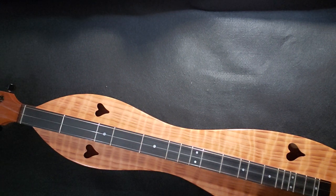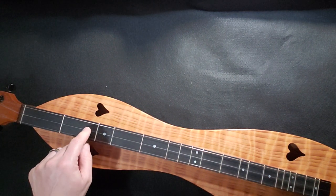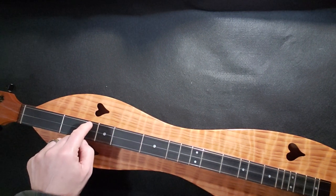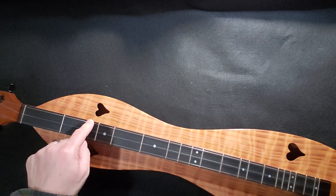Before we start, let me explain one thing that's going to throw everybody off. We are not in DAD tuning — we are in CGC tuning. All you do to get from DAD to CGC is take the melody D string and tune it down to C. Take your A string, your middle string, and tune it down to G. And take your bass string, which is a D, and tune it down to C. You're going to be playing now in the key of C instead of the key of D.